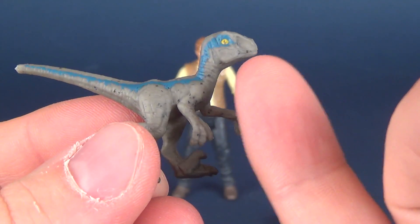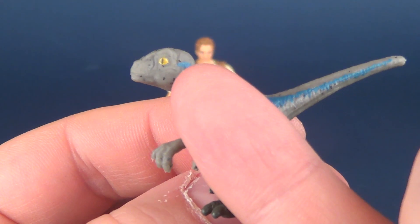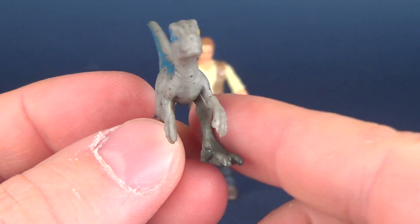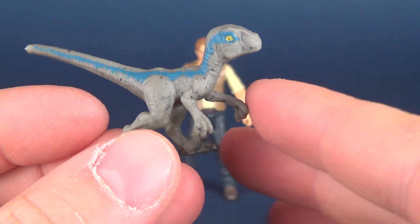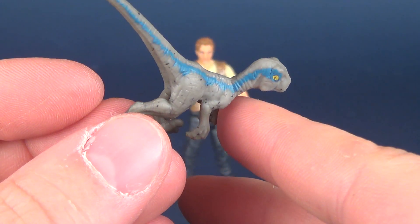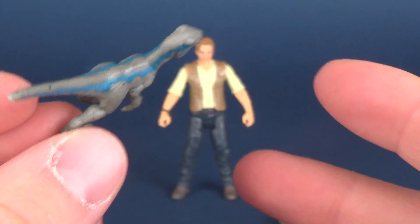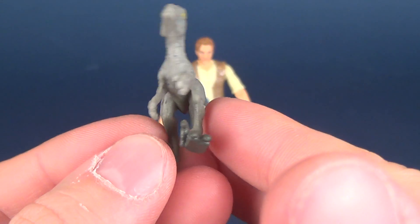It has absolutely no posability to speak of, but it does have some really cool little details. They've even gone in and painted the eye, and they've put a little slot in the eye area. It's got a nice speckling effect, which I appreciate, and of course it's got the trademark blue stripes — hence the velociraptor being called Blue.